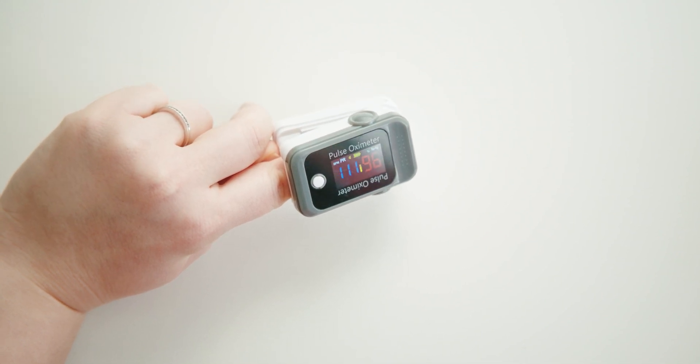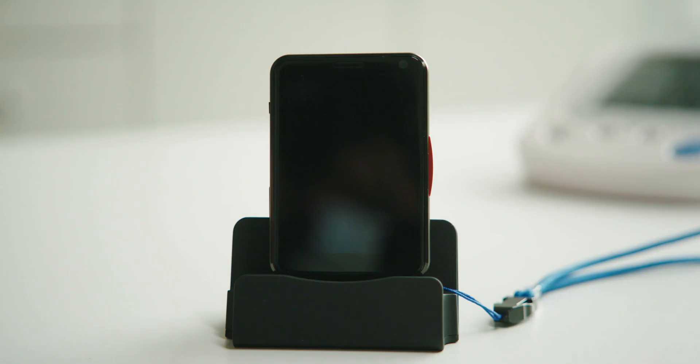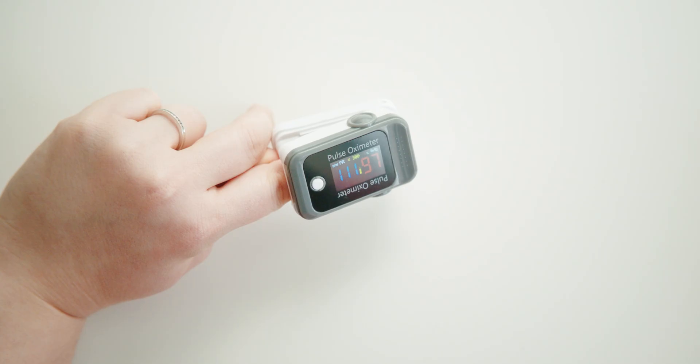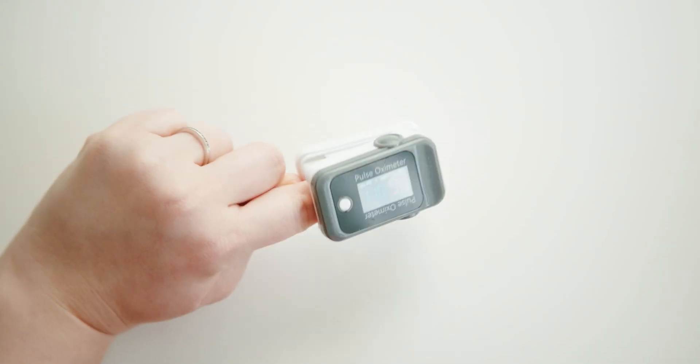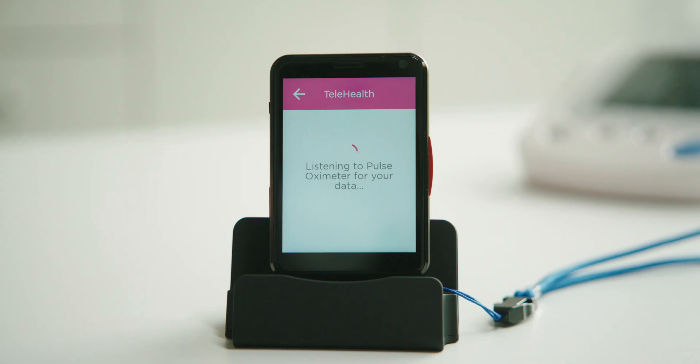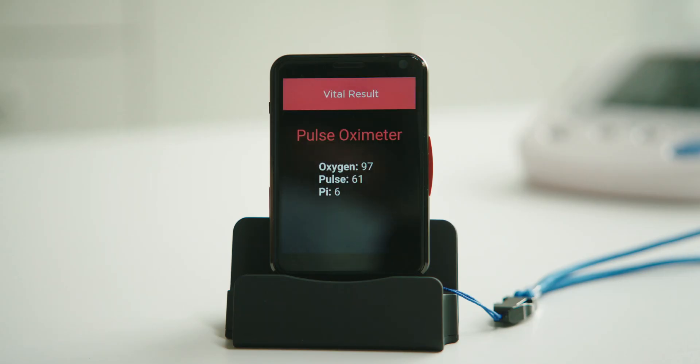As long as the Link Plus is connected to the dock and plugged into an outlet, it will automatically recognize the pulse oximeter device. Wait for about 30 seconds to a minute, then remove your finger. Once you've removed your finger, the Link Plus will display and transmit the reading to your doctor.